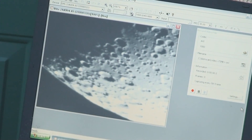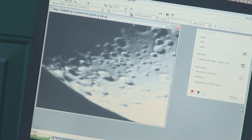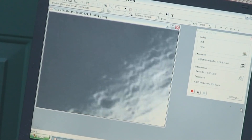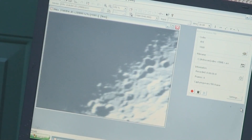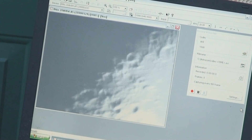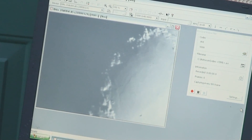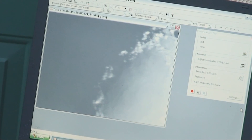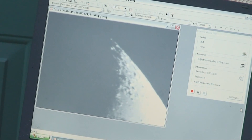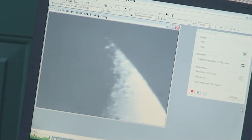I'll give you a quick scan around the moon whilst we're here. That's the south, and if we scan up the terminator — you get the best image of craters along the terminator. This is just coming up to the north part of the moon. It's quite difficult to steer it by hand and concentrate on the other filming. This is the north limb of the moon on the terminator, so you can see it's quite a spectacular view.